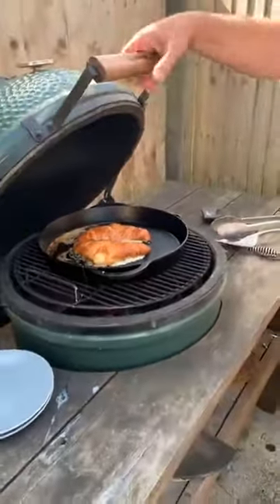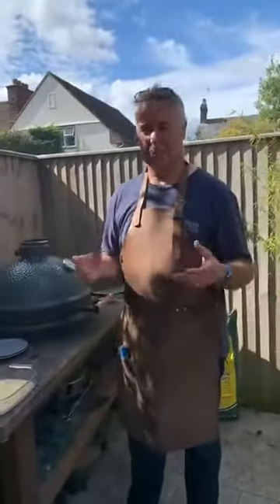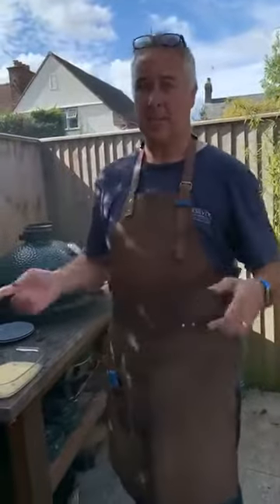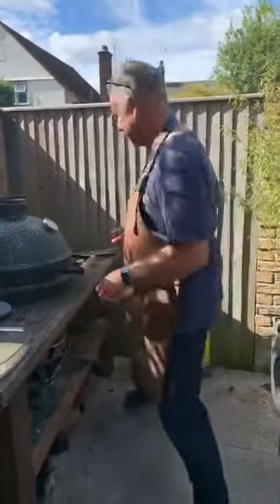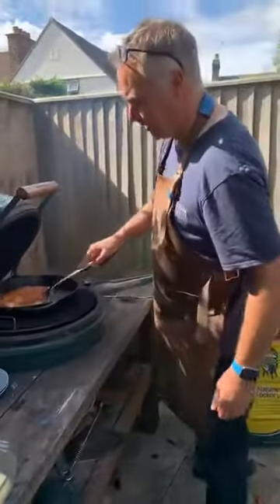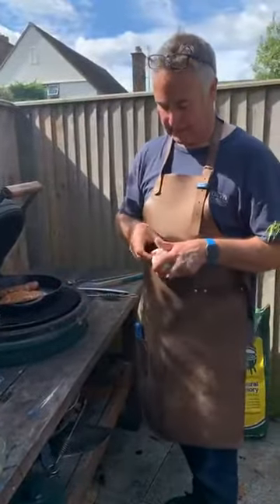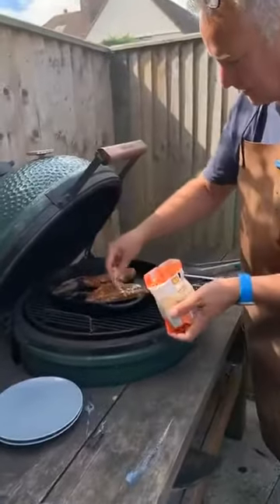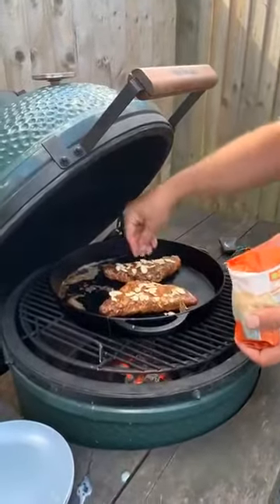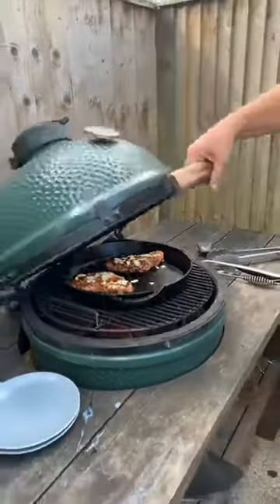Looking good — another minute. These are really quick; the whole book is 12 minute meals. Let's flip these over and now get some flaked almonds on the top to warm them up while we cook the other side. Just moving them around through the butter — another two minutes.